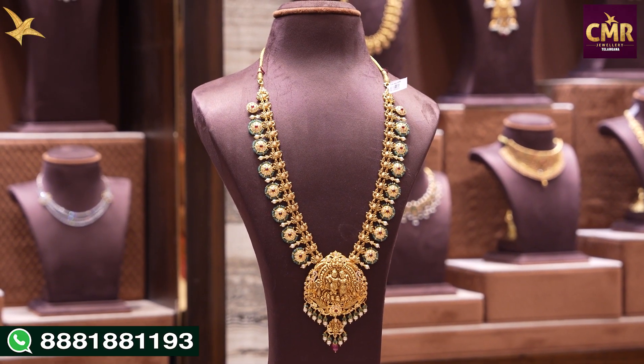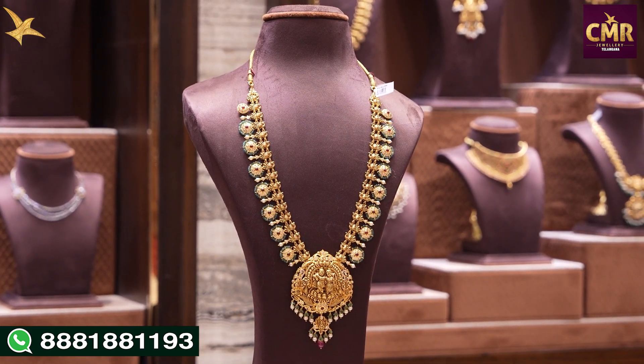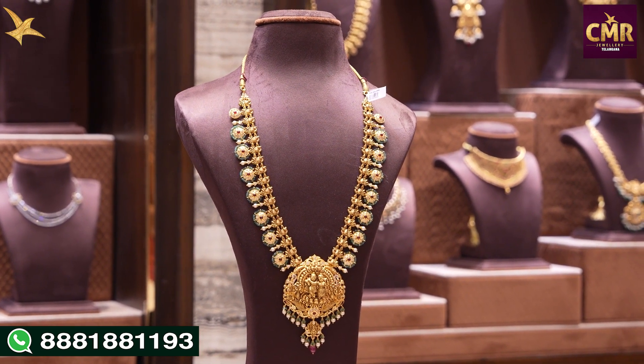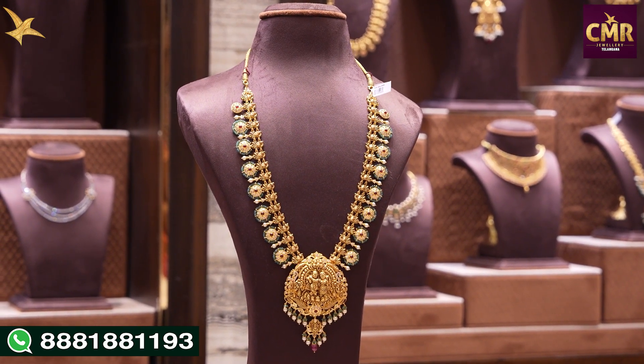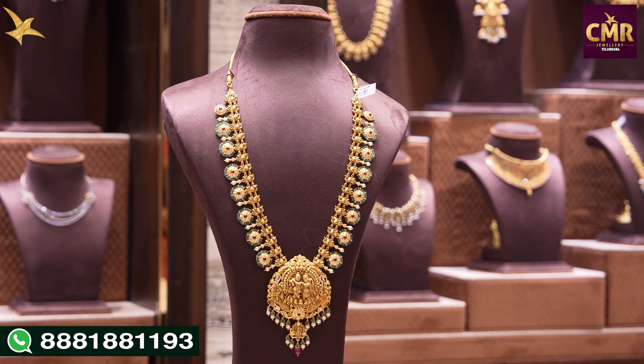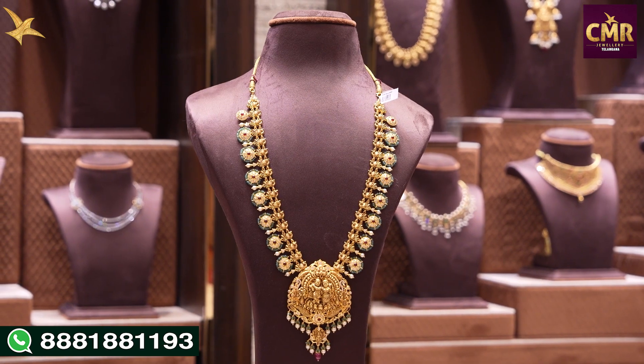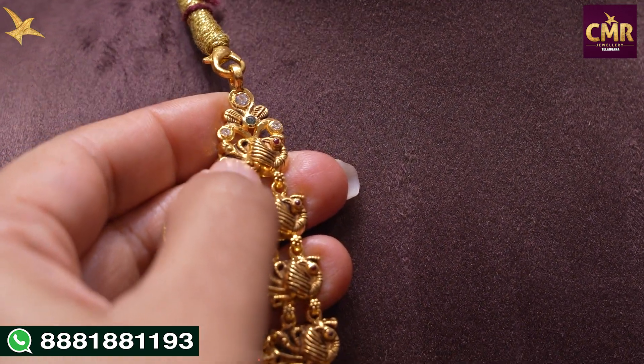We are looking at the first beautiful haram — the first line of Pachiworks, with emeralds and Swarovski Caesars. In the locket, we have a small Radha Krishna. In the drops, we have South Sea Pearls and Emeralds. At the starting of this haram, we have a Pachiworks design.